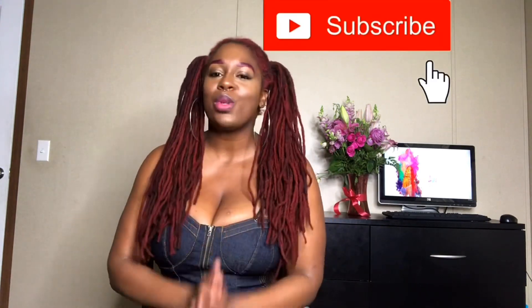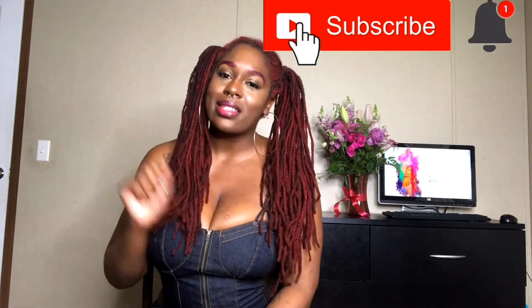Hey guys, welcome back to my channel! If you're new, welcome — Cleveland Kings, I'm AJ. On this channel we discuss all things like airlock extensions, so please go ahead and hit the subscribe button and hit the post notification bell so you do not miss out on any content.